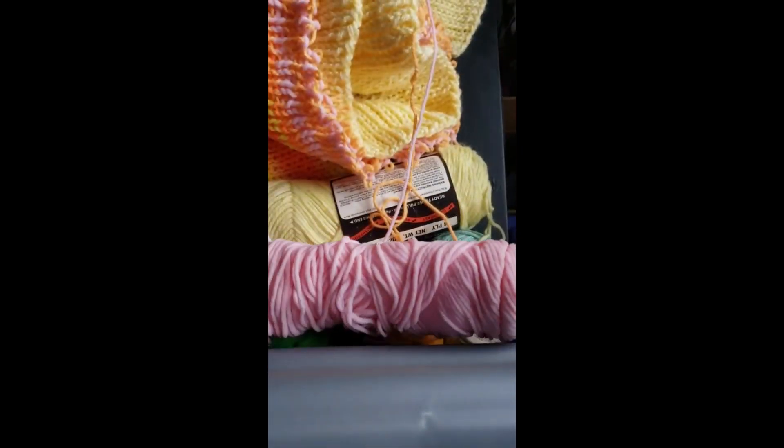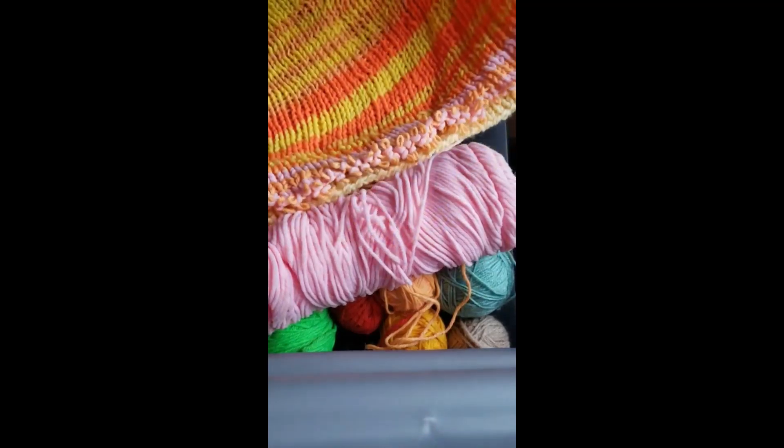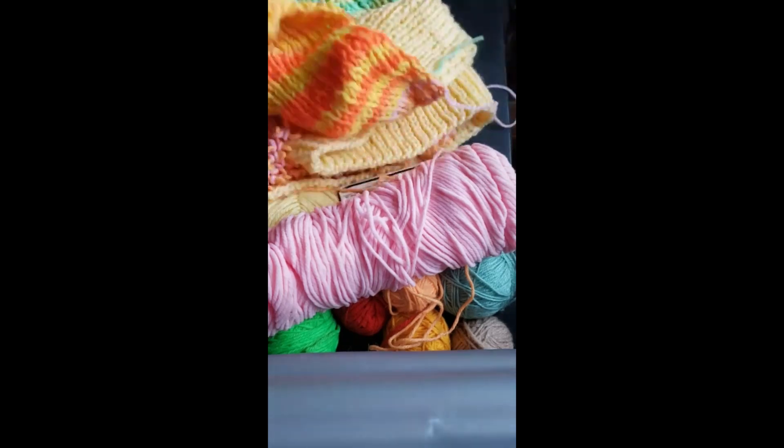This is actually a knit blanket in progress. It's pretty. But I'm going to have to rip it out because I crochet, not knit.